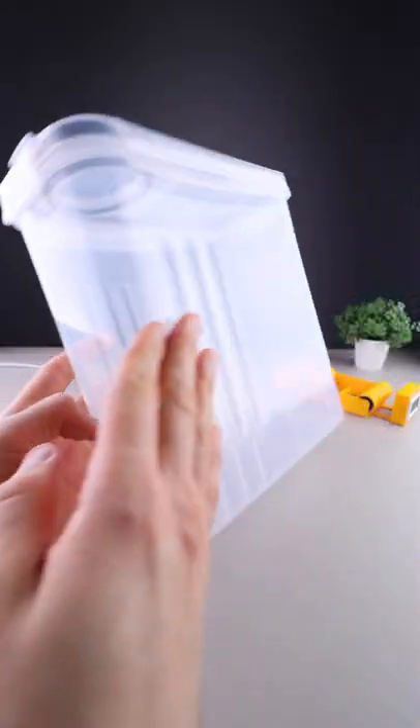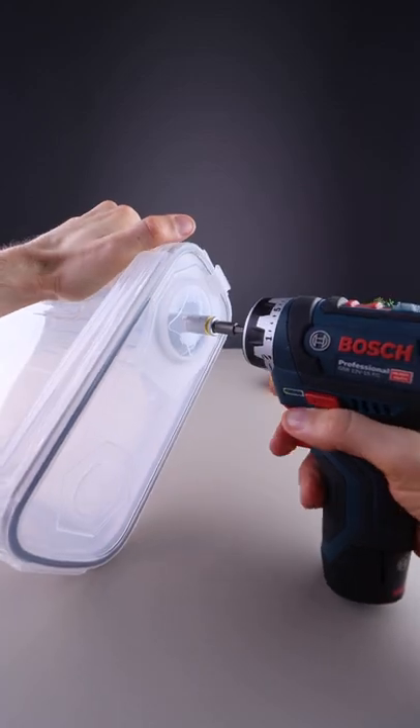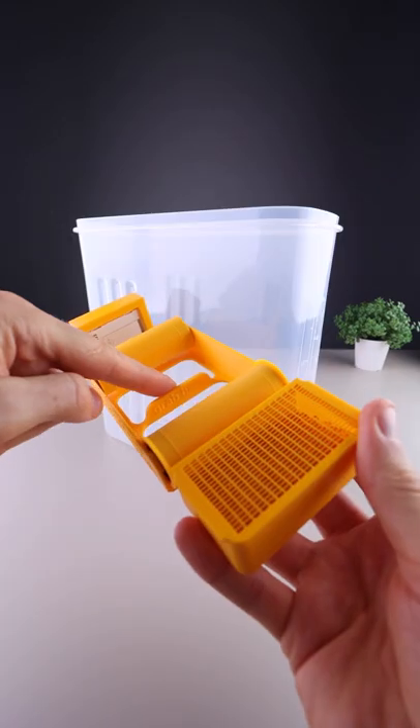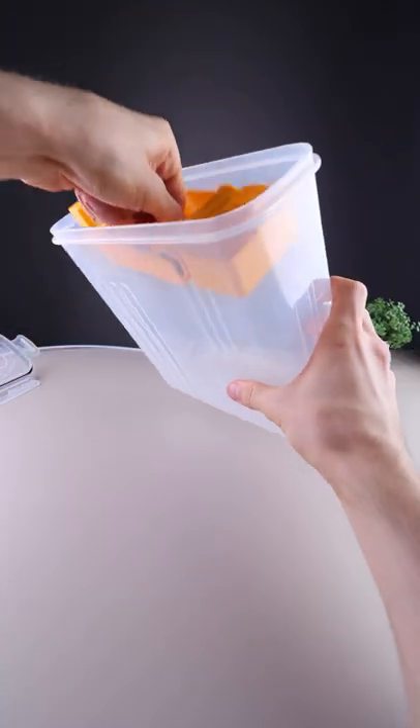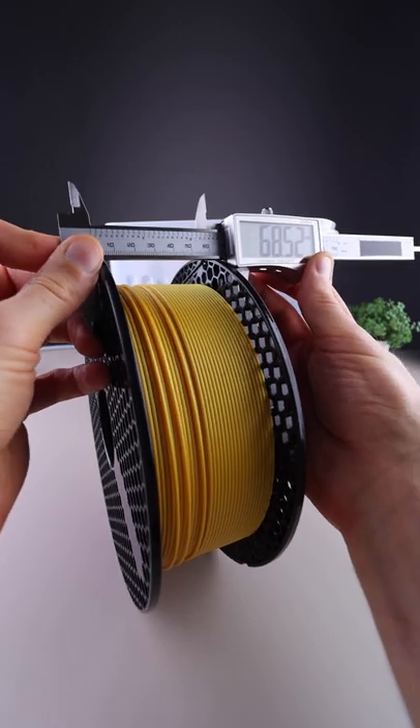Get the box, which looks like this one. Grab here — 68mm wide.